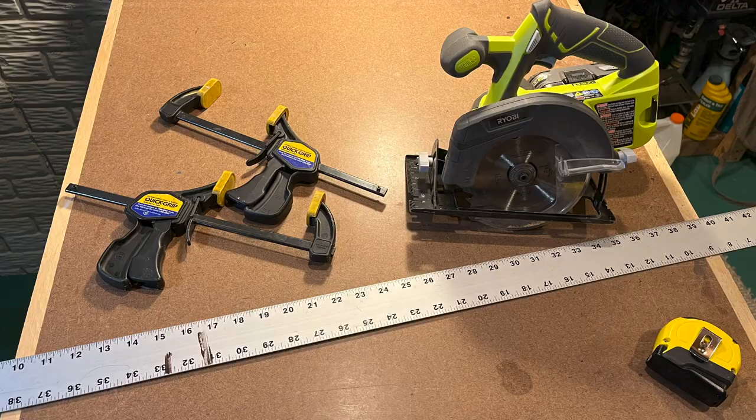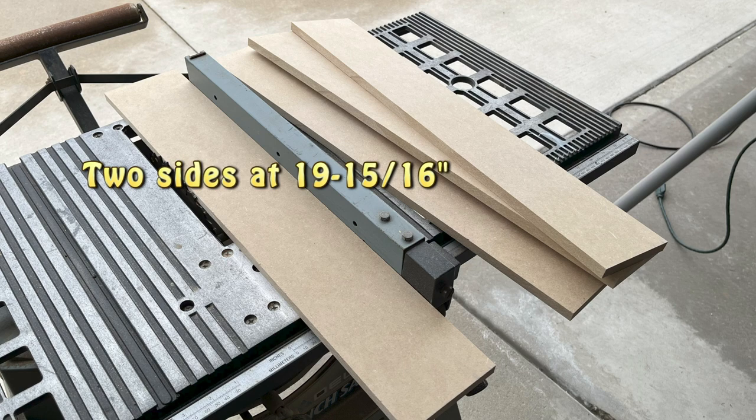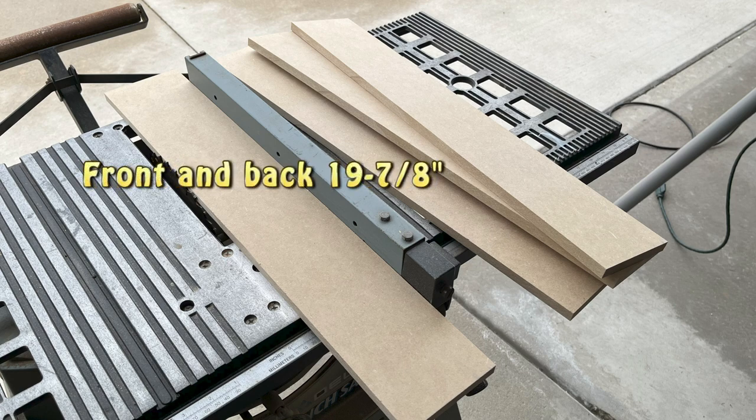If you don't have a table saw, you can do the same thing with a circular saw, a straight edge, and a couple of clamps. To match the dimensions of the Arcade 1-Up riser, I cut two pairs of strips for each booster — two at 19 and 15/16 inches for the sides, and two at 19 and 7/8 inches for the front and back.